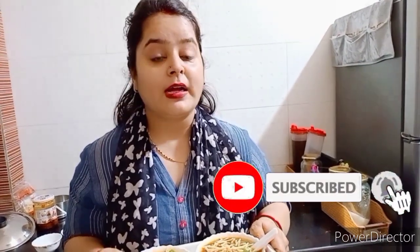This is our yummy soup; it is ready for you. If you like this video, please like it and share it with your friends and family. Don't forget to subscribe to our channel and press the bell icon. See you in the next video. Bye-bye!